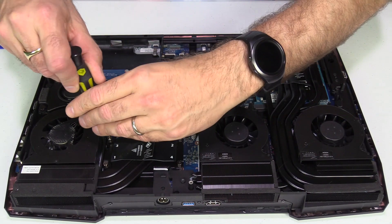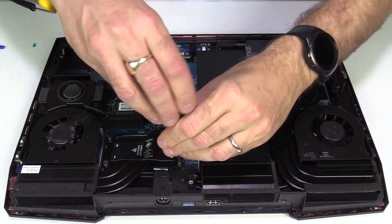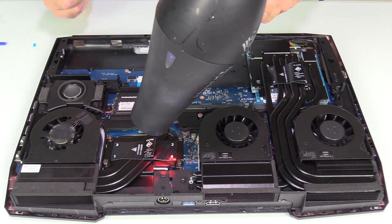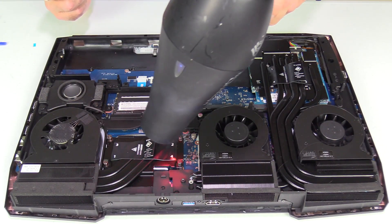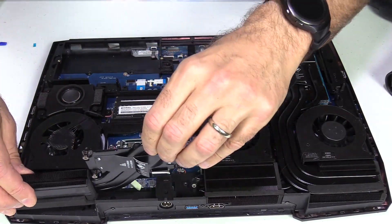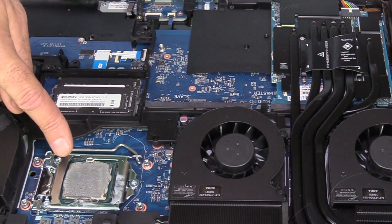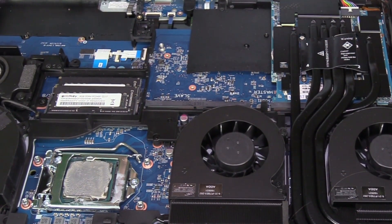Unscrew the CPU heatsink — first one corner, then the opposite corner, then do the subsequent corners after. If your CPU is cool, you may want to use a hairdryer to heat it up; it'll make it easier to remove. You should be able to pick up the heat pipe and heatsink and just lay it to one side. Then it's time to clean up the glob of thermal paste on the CPU and also on the heatsink.